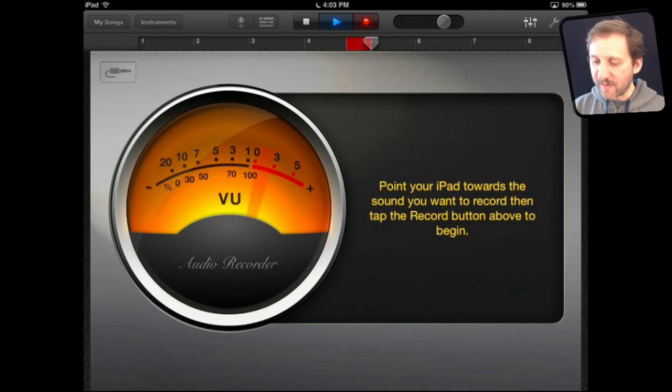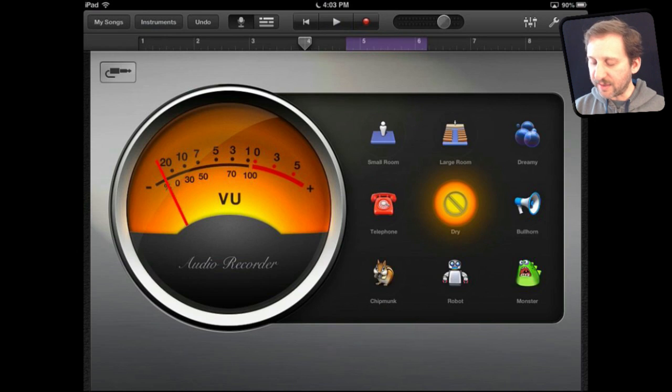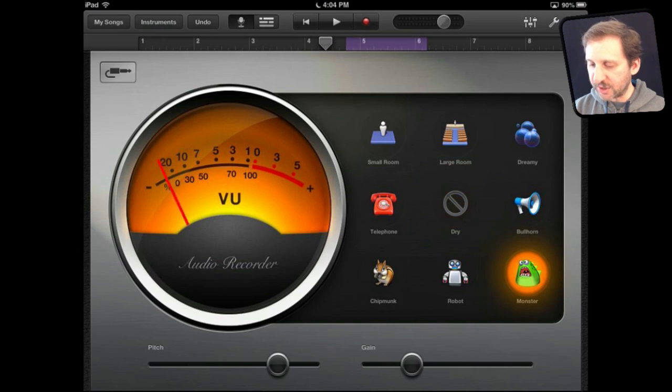Hi, this is Gary with MacMost Now. Hit the stop button there and now I've got a segment that is recorded. Once I have the recorded part I can change the type of sound, get the little filter there, and do some adjustments at the bottom. So now when I play it back I can hear it.